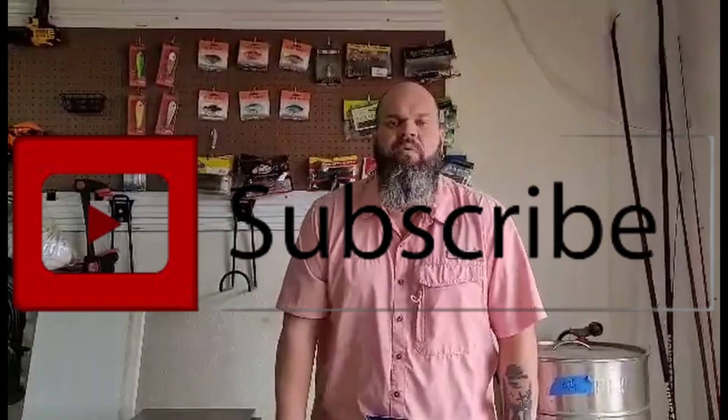Golden Ticket. And we have a Dr. Crankenstein Monster Bass sticker this month — these are pretty cool. Quick video — I'm trying to hurry up and get out and get fishing before the rain starts to come. Thank you for watching Crossroads Fishing. Give me a thumbs up if you like what you see, and please hit that subscribe button so you can follow more of our content. As always, thank you for watching Crossroads Fishing.